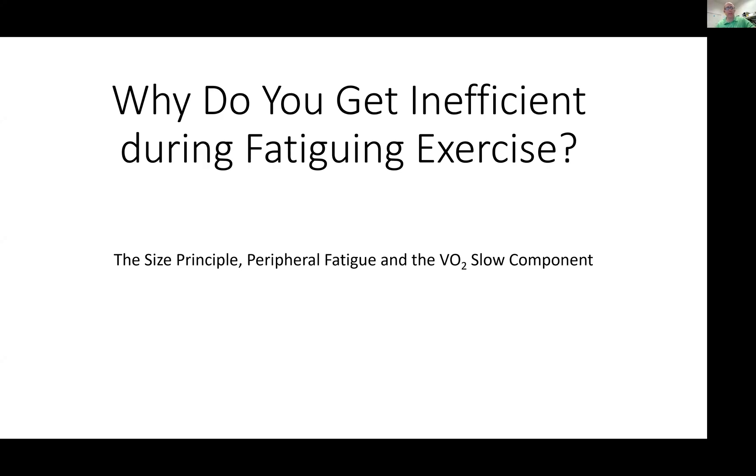I wanted to clarify a couple of things about why you get the VO2 slow component and what it has to do with the size principle and peripheral fatigue. As you exercise and get fatigued, you have this slow component increase in VO2. When you're fresh, or if you're fit and it's not fatiguing, your VO2 hits a steady state and stays the same. If something's really hard and you begin to fatigue, your VO2 doesn't hit steady state but progressively rises. Why do you require more oxygen and more ATP to do a given exercise when it's fatiguing?